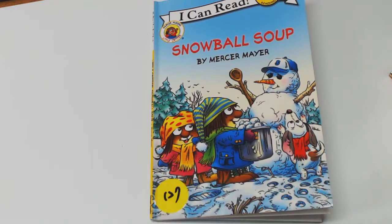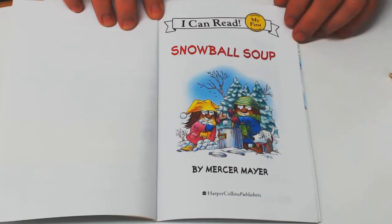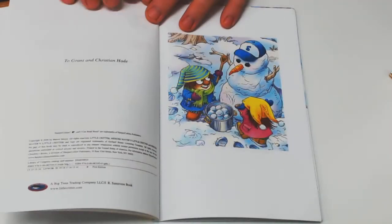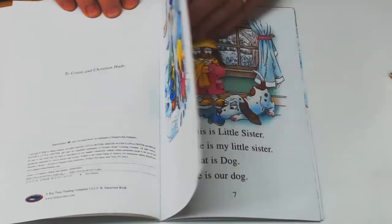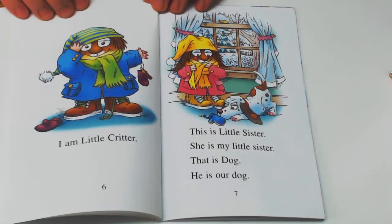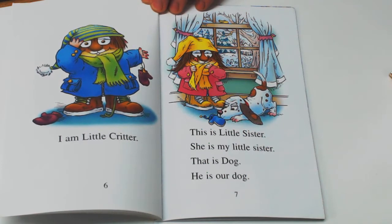I can read: Snowball Soup. I am Little Critter. This is Little Sister. She is my Little Sister. That is Dog. He is our Dog.